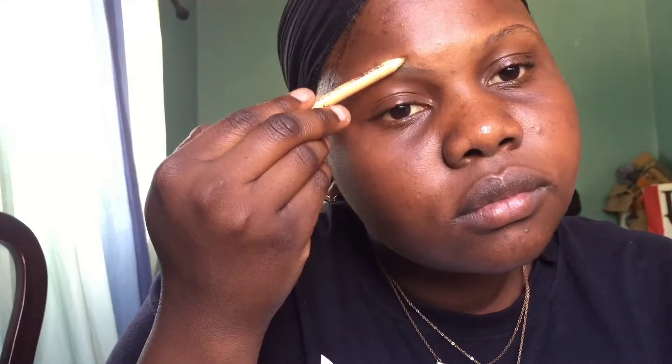I start by brushing my eyebrows with my spoolie just in case they're tangled. Then I begin to draw them with my brown eyebrow pencil. I use brown because we're trying to go for a more natural look — brown won't look too dark. For the lower line you begin by drawing it a little further from your real eyebrow, and for the upper line you draw it closer. I draw them staggered so after I fill it in with my eyebrow pencil it won't look too drawn or fake.